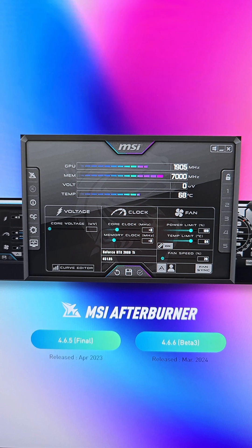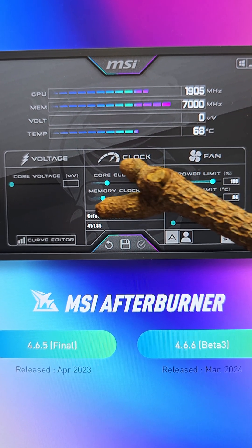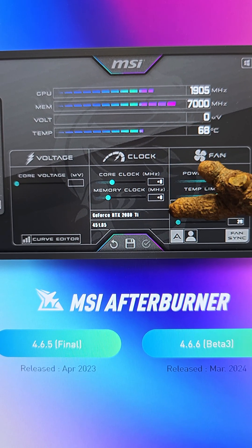MSI Afterburner is the software we're going to be utilizing — it's free, just go ahead and download it. In this video, we're only going to adjust two numbers: the first being the core clock, the second being the memory clock. Don't worry about anything else right now. You can get a lot of performance by just adjusting these two.